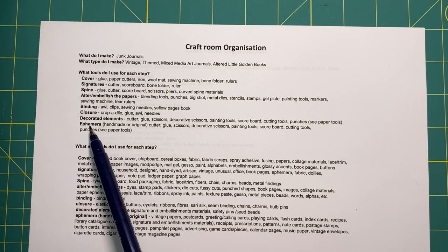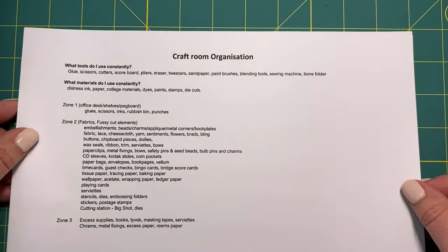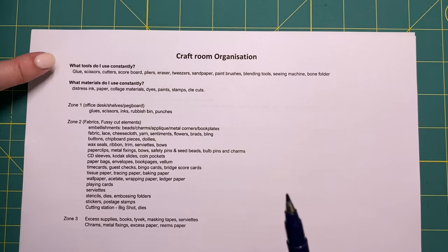I've also gone through what materials do I use for each step, and I've just created a list of everything. This is not an extensive list — I will add to it as I actually start using it and crafting. But I think it's covered quite a lot of things: cover, signatures, spine, alter, embellish, pages. For example, for the cover — recycled book cover, chipboard, cereal boxes. Basically every single supply we need to create our journals.